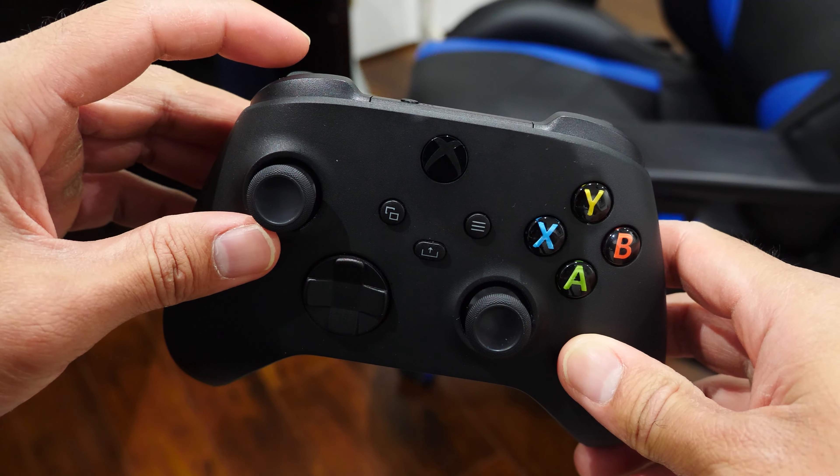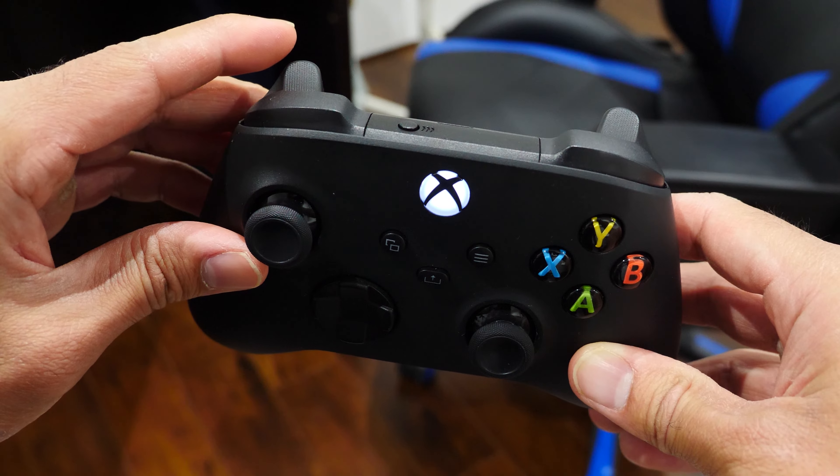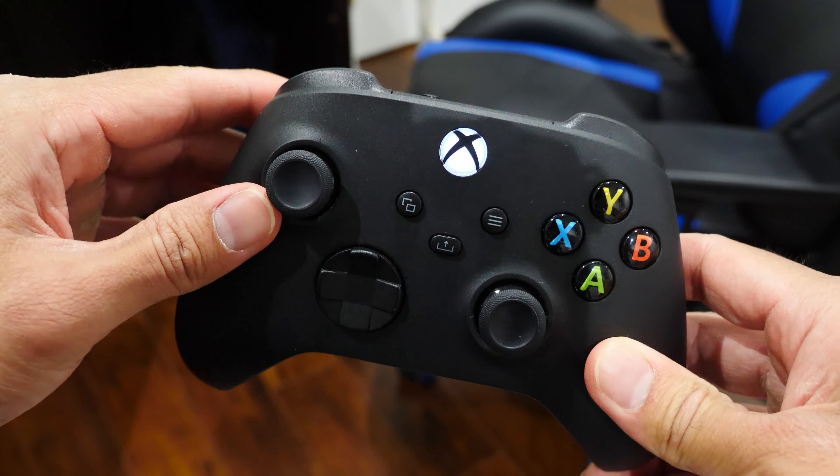If you're in my situation and you have an Xbox console, you'll want to pair the controller back to it — super easy. With the controller on, double tap the sync button at the top. It'll flash a couple of times and it's automatically paired back to your Xbox console, and you're done.